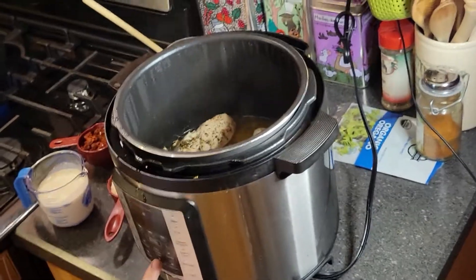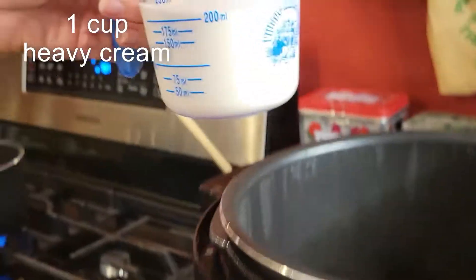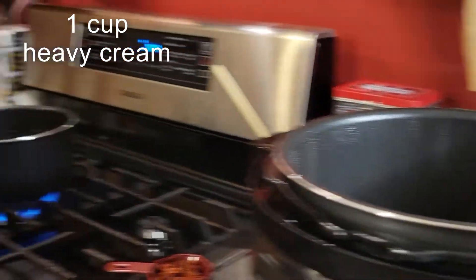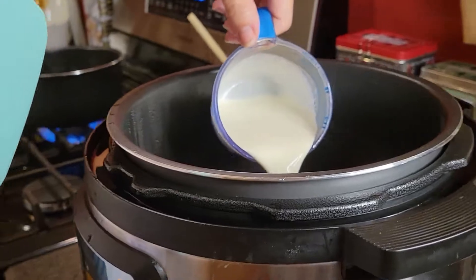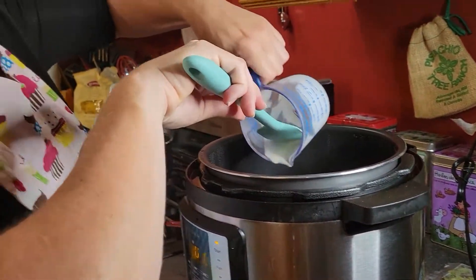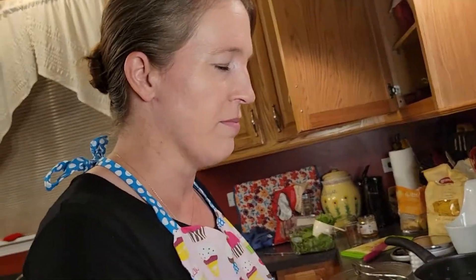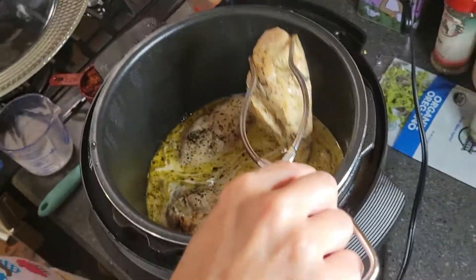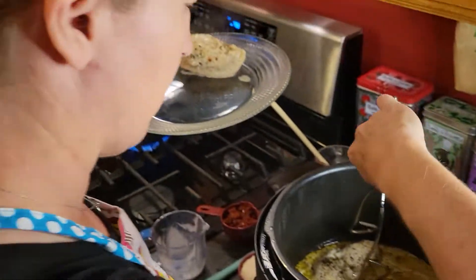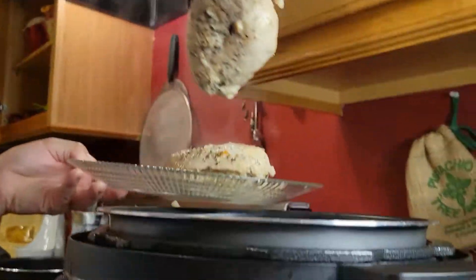We're now going to turn it on to sauté just for a minute. To this pot we're going to be adding one cup of heavy cream — I'm going to use a spatula to make sure I get all of that lovely heavy cream out. While that's getting heated up, I'm going to go ahead and pull out the chicken, because it does not need to cook extra with this — it's already plenty cooked.